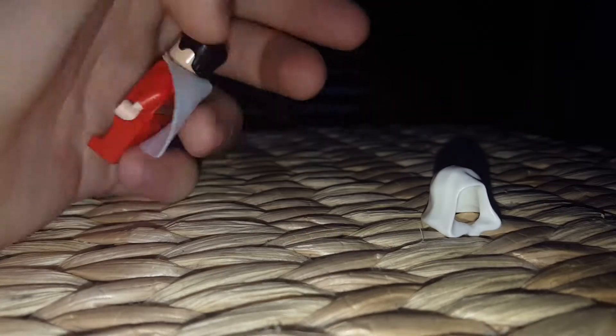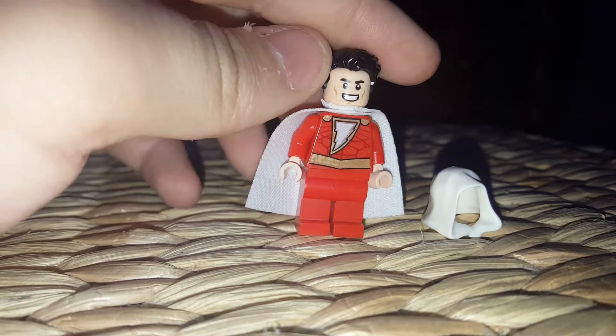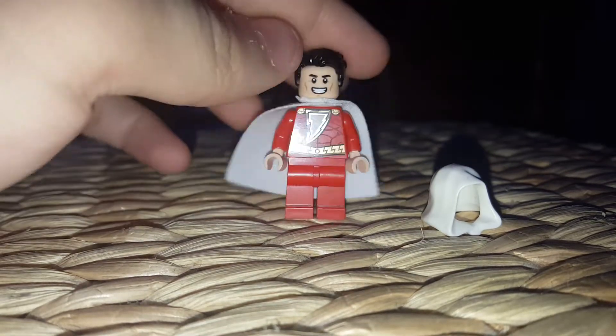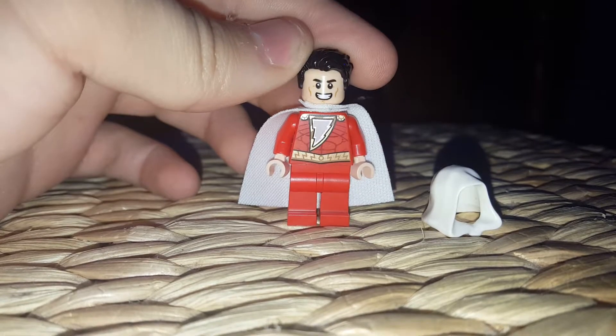He comes with a hood, which I guess he wears. I mean, I've only seen the Shazam movie. I think he was also in Justice League War and Justice League Atlantis, and they just took Shazam out of the DC animated movies.